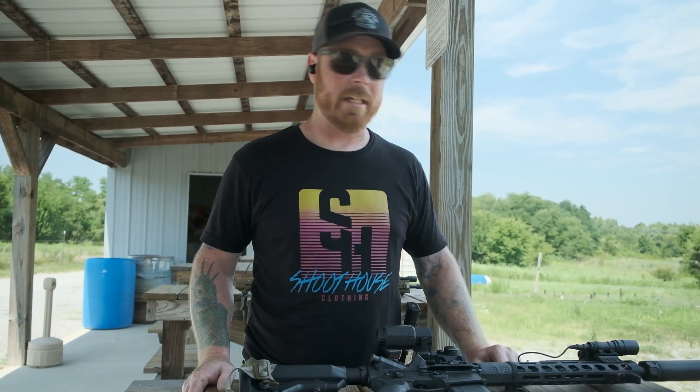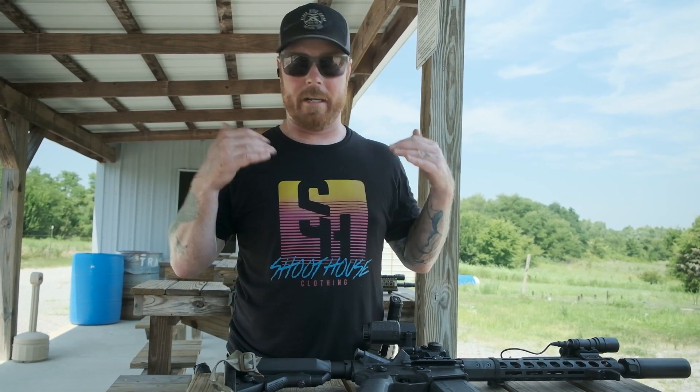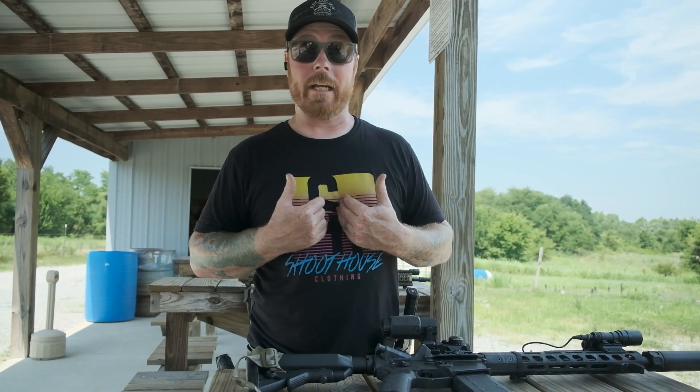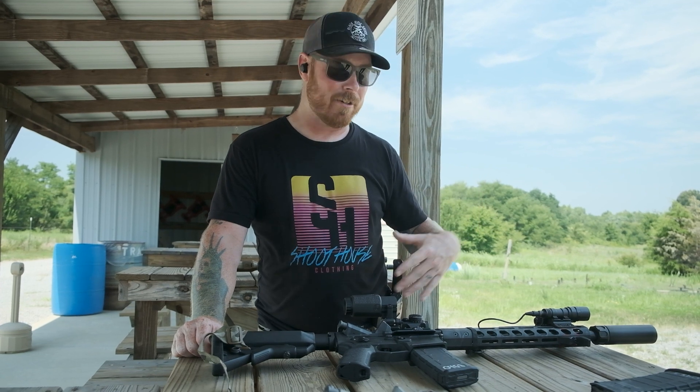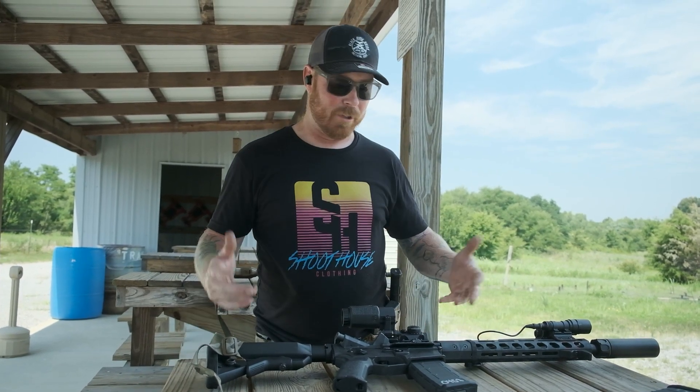I always run a can — I use the Mini Socom 2 from Surefire. It just fits me, man. It's what I'm used to. I built this gun for what I like to use, and it's still one of my favorite rifles to shoot. I brought a Grunt out today too, just to get some reps in with it, but I always got to start the day with the favorite rifle.